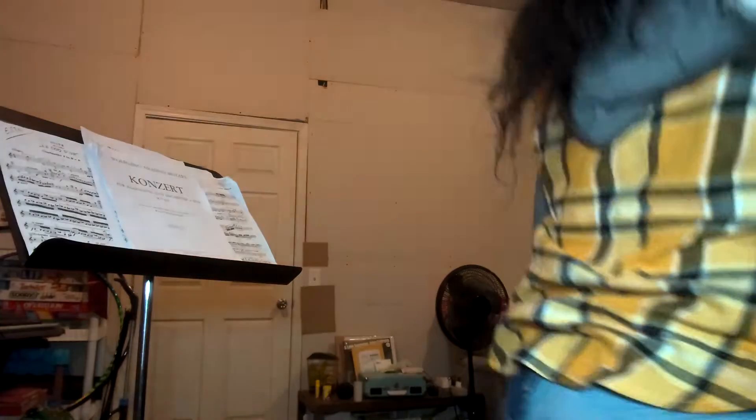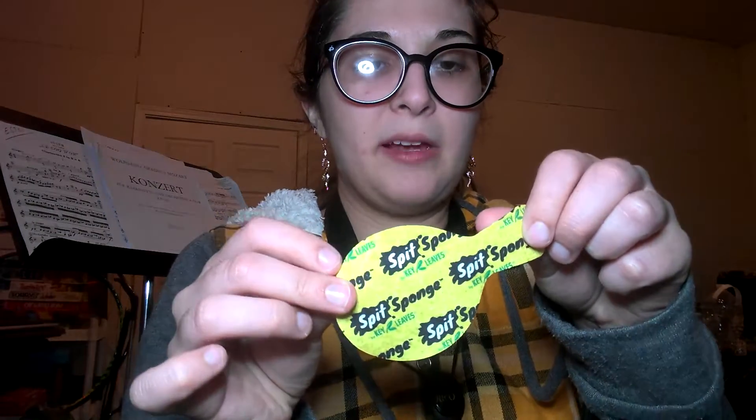I also have a vial of water to soak reeds. Also by Key Leaves, I have the spit sponge — it soaks up spit from in between your pads. I use it especially for clarinet; it happens all the time. I get it in my side keys and in my upper joint, especially around the register key. For the Humidipack that comes with your reed cases, it's very nice if you live somewhere dry.